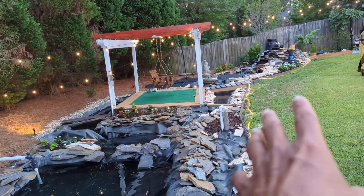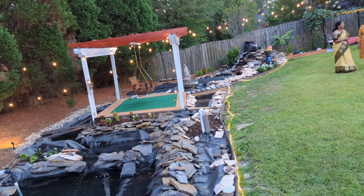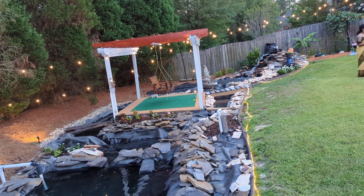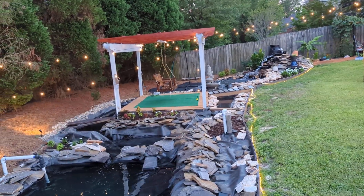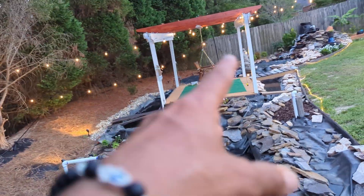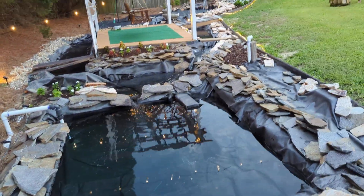There's a waterfall and a very structured way of different levels of water flow. You can see at the top there's a little holding place that cascades down to little streams on both sides. Those streams on two sides bring the water into the main pond, and the main part will have some fish.